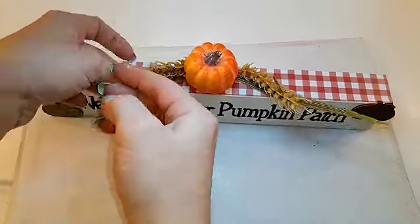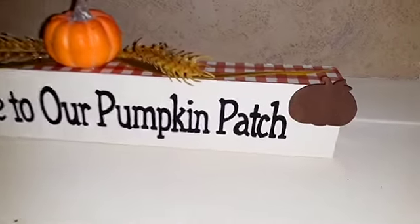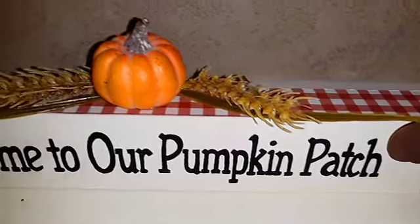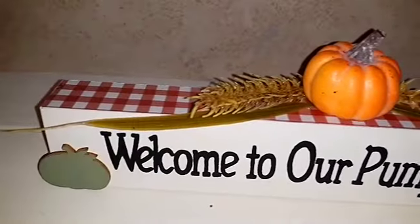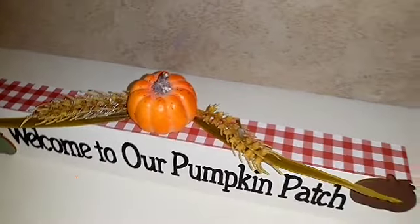I'm going to be completely honest — this was not my favorite DIY I've ever done. I've been having a case of crafter's block, and I just don't know. I mean, it's cute, but not my favorite.